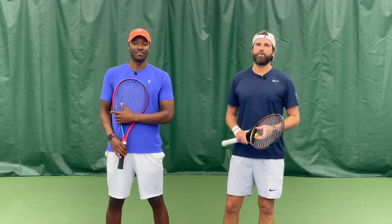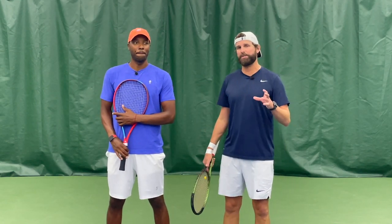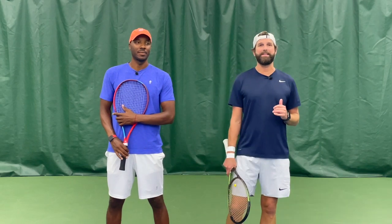What's happening guys? It's Nate and Martin from Play Your Court. Today we're going to show you how to produce topspin by molding the clay.